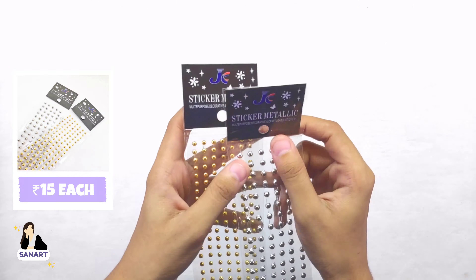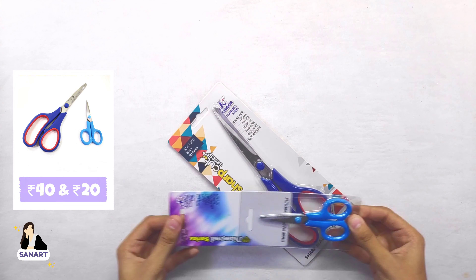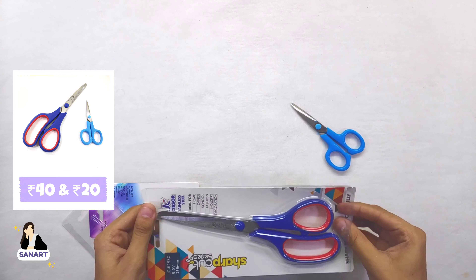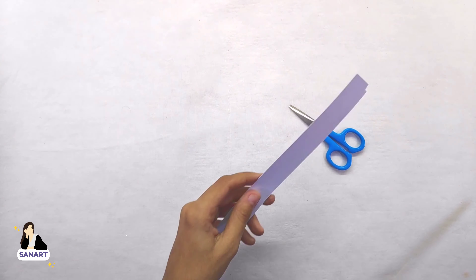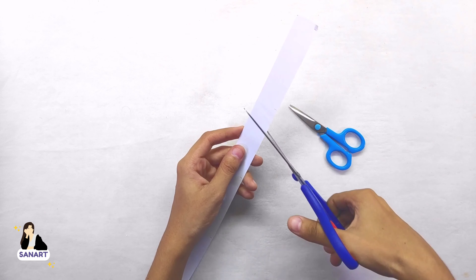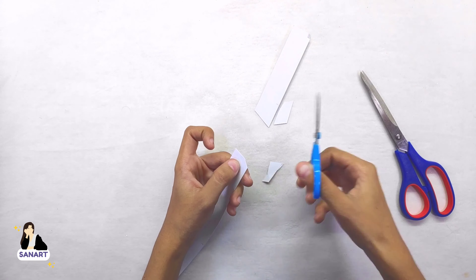Next are pearl stickers — I got them at rupees 15 per packet. I also got two pairs of scissors: the bigger one cost rupees 40 and the smaller one was rupees 20 only. To be honest, the quality is really very good — it cuts well.